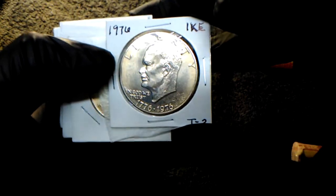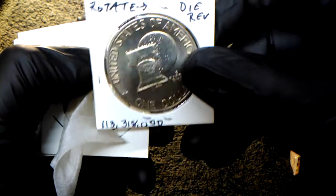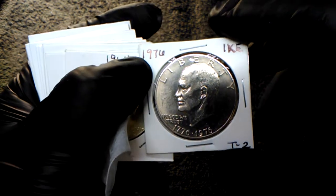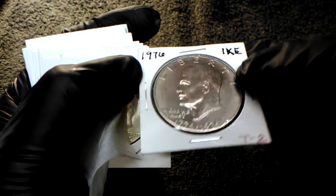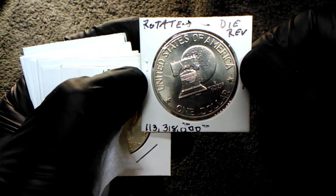We got a giant coin here - it's an Ike dollar! A 1976 Ike. Wait a minute - that's a rotated reverse! See how it's straight up and down, and then when I flip it over, see how it's cocked? Rotated reverse. Very cool! He's got cards in between them to keep them from getting torn up.